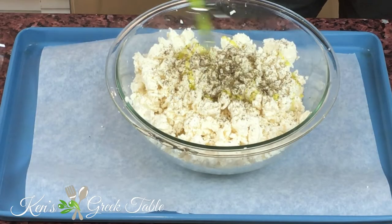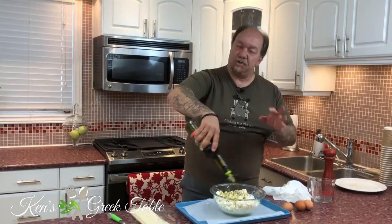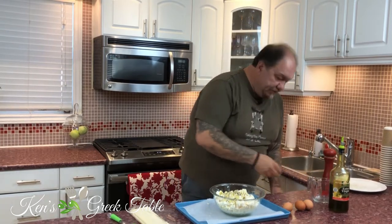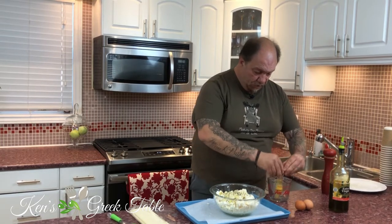I'm going to add a little bit of pepper — actually I don't mind going a little heavier on the pepper. Then I'm going to add maybe two or three tablespoons of Greek extra virgin olive oil. Now I'm going to take three eggs and just beat them up real quick.